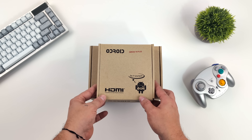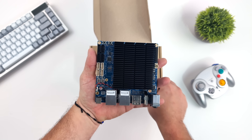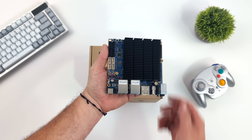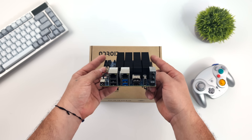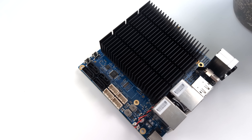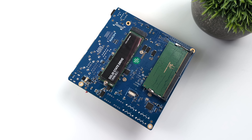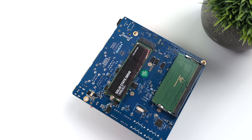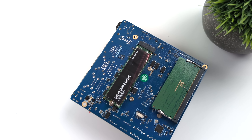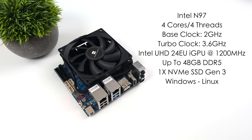Recently on the channel we took a look at the all-new Odroid H4 — a really nice little single board computer with a base price of $99. You can also get one with a more powerful CPU up to $199. This little board makes a really great little emulation device, whether you want to run Windows or Linux. In my original video I wasn't able to show off their brand new case because it actually wasn't announced yet, and this is something I've actually been wanting to see for quite some time.